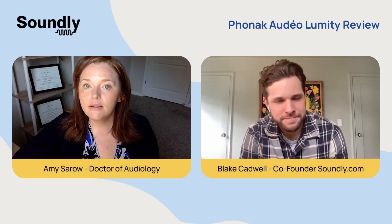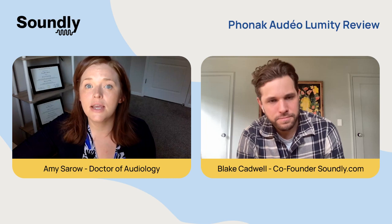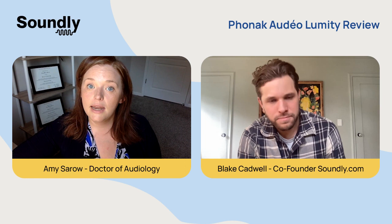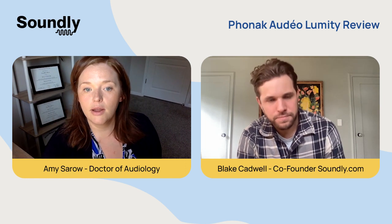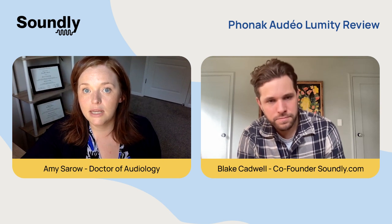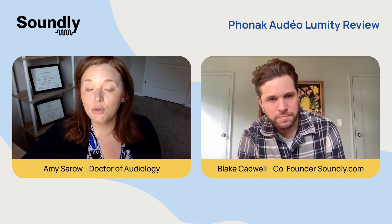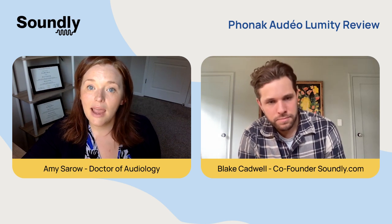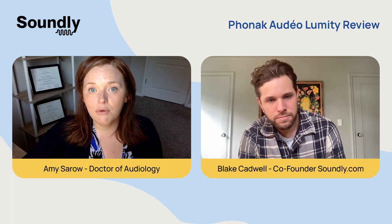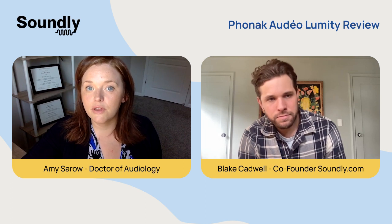Some things to know about the Phonak Lumity: it's a very popular hearing device — if not the most popular in the country. It has various form factors. You can get it as a slim, you can get the regular standard one, and you can get it with extra waterproof capabilities with the Life product. It does have universal Bluetooth capability, so if you like to have multiple devices connected, this is a great option — or if you have an Android phone. And they have enhanced background noise management compared to some of their previous products.